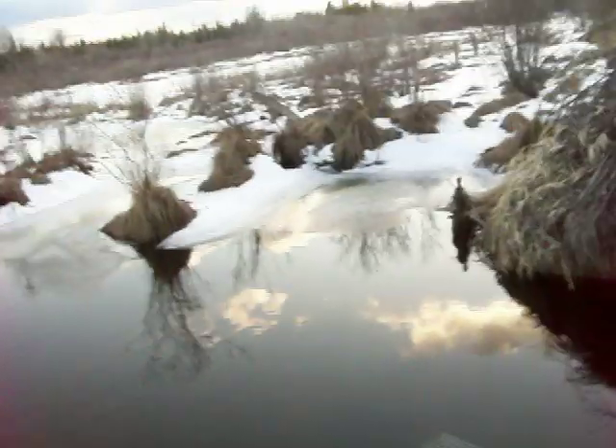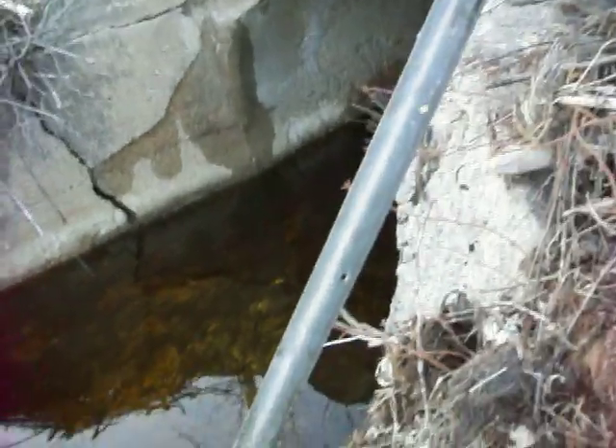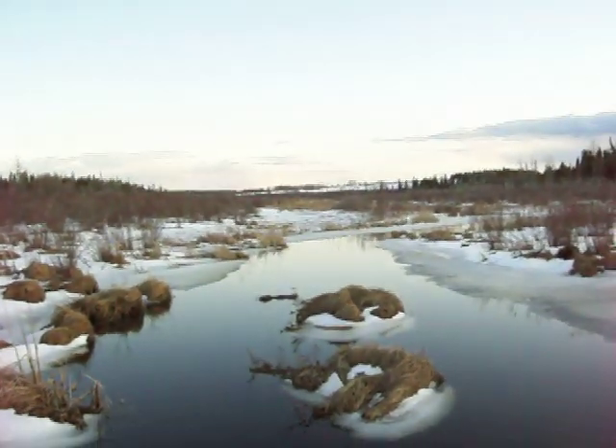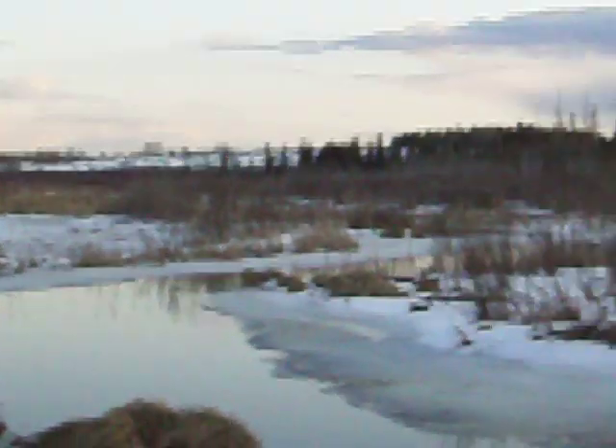Hey YouTube, we're spring muskrat trapping right now. We're alongside the railroad track. We've got a bridge with a creek going under. As you can see, we've got a pretty nice swamp area with a creek coming down.